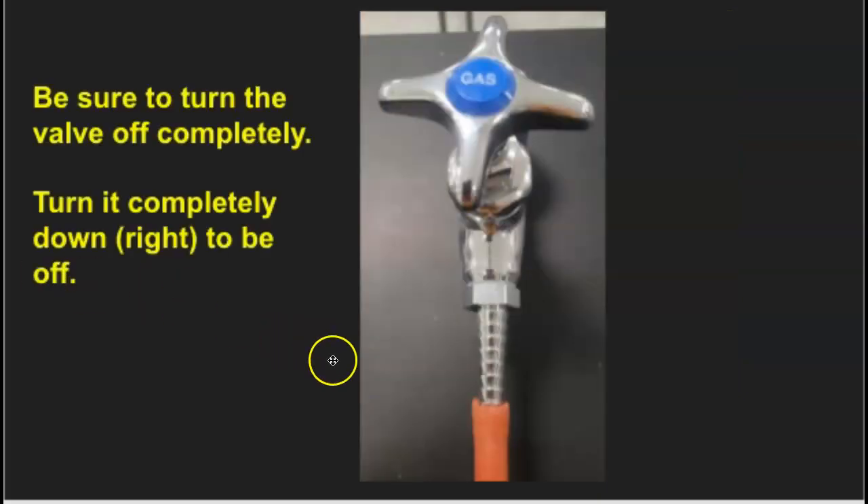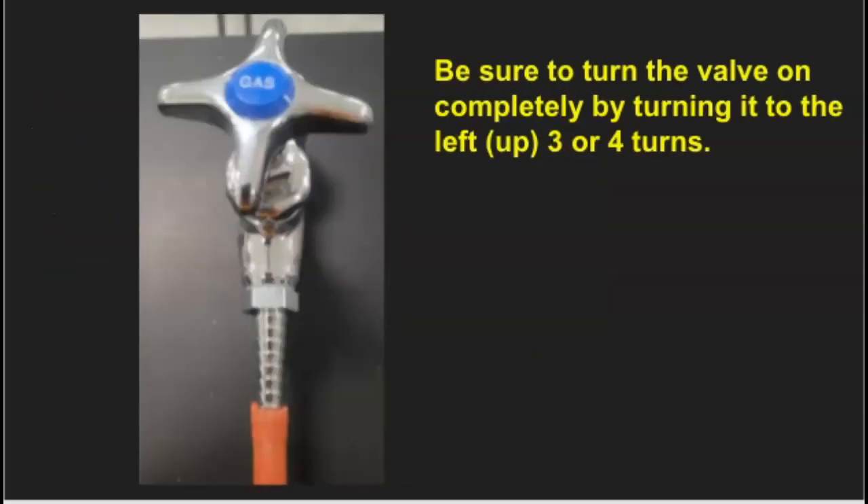When you turn the gas off and you're done, you want to make sure that you turn it all the way down to the right. The gas hose that goes onto the nozzle — you don't have to push it all the way up; you're just trying to get it on there, and if you get a little tug and it's snug, it's good. When you turn the gas on, you're going to turn it to the left, which turns the valve up three or four times, and then it's good. You want to make sure it's on three or four turns so that, once all the gas is coming through the hose to the burner, you actually control the amount of flame using the burner control valve — not the main valve. The main valve just turns on the gas; the burner control valve is for controlling the flame.